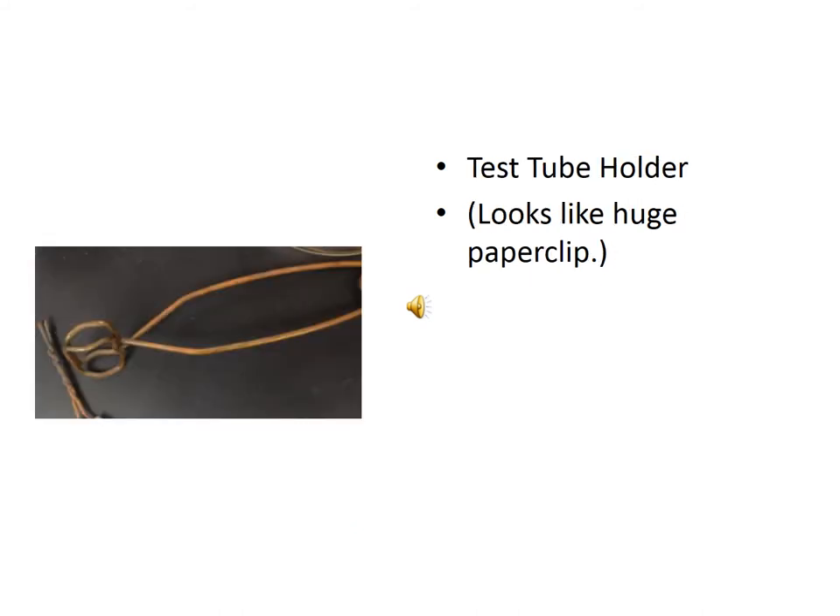This is a test tube holder. It looks like a large paper clip. It is used to hold test tubes when you wish to move them into flames or to move the test tubes in and out of solution.